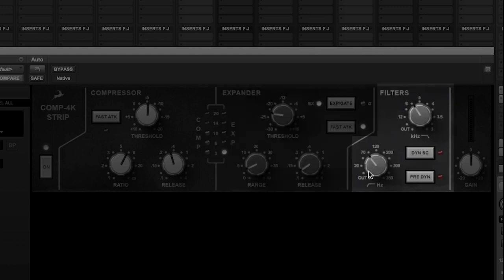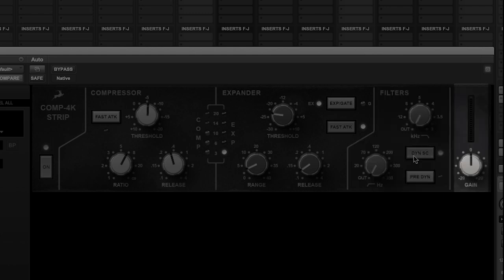Next we have the high and low pass filters, which we can route pre or post the dynamic stages, or we can filter the side chain. Finally we have the output gain so we can keep our plugin chain in check. Let's use the Comp 4K strip on drums to help us achieve some classic rock drive.